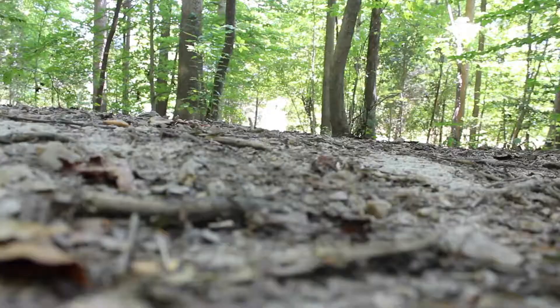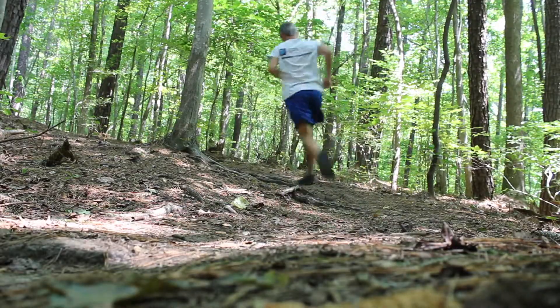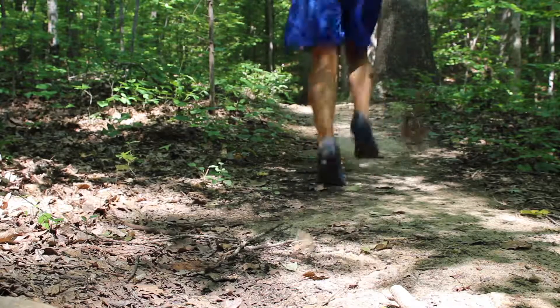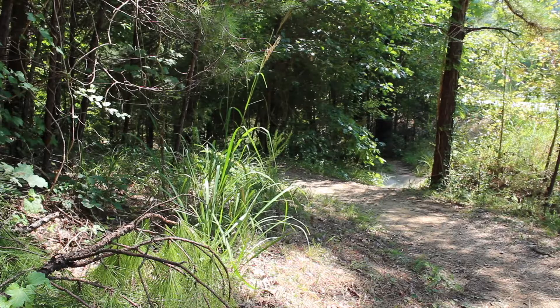I recently used these in a 50k trail mountainous race and they held up really well. The course was a little muddy in spots and it was mostly single track, but the grip seemed to work well and I was very happy with the traction both going up and coming back down.